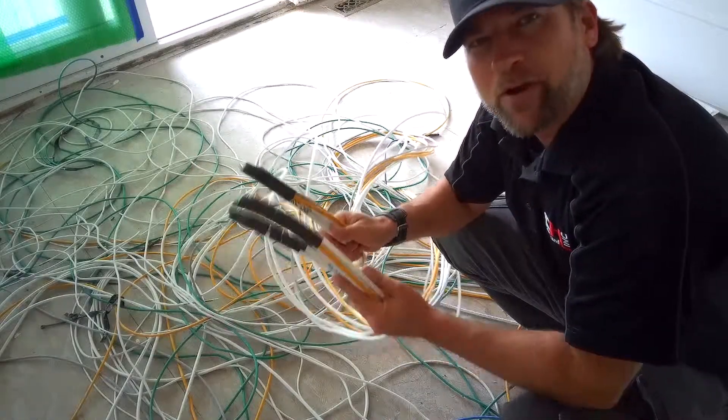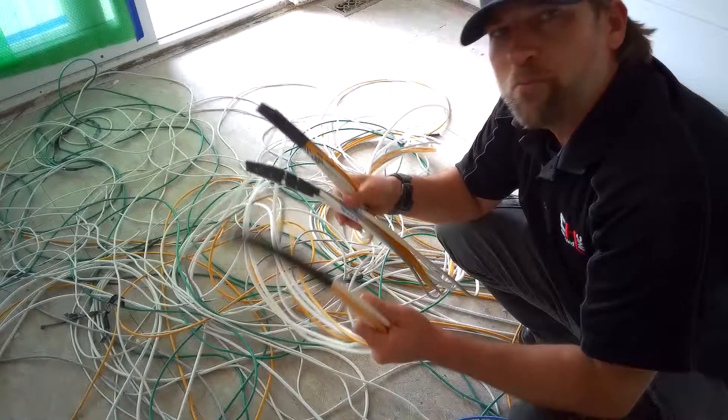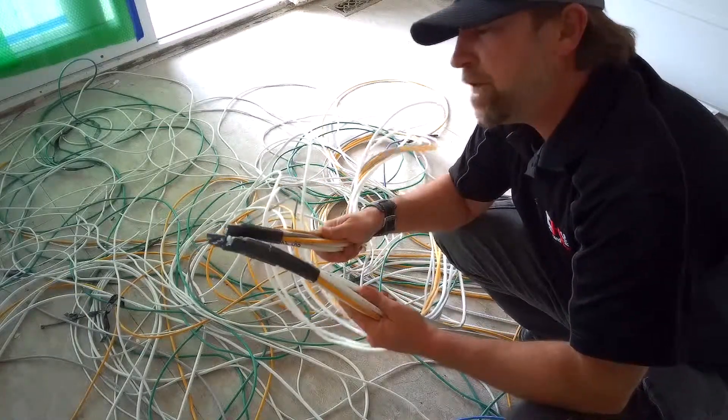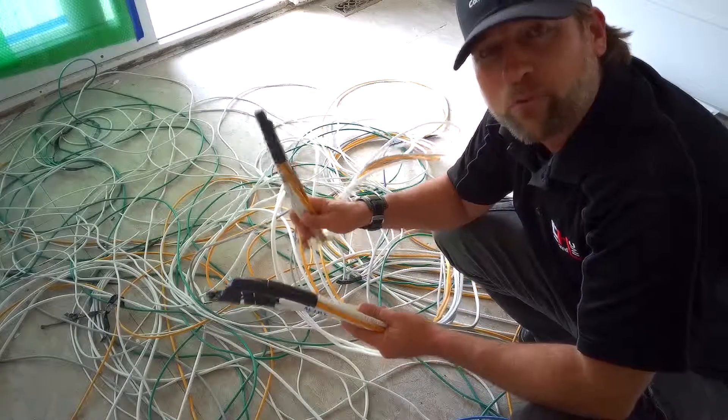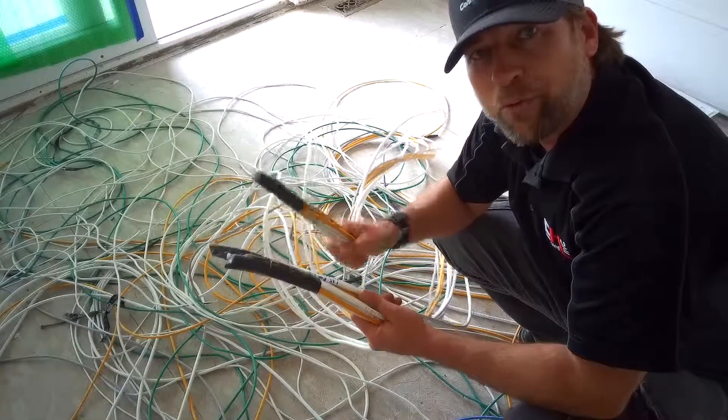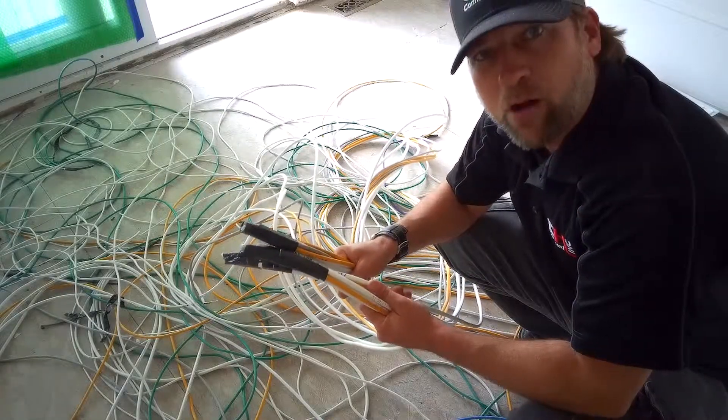Notice all the electrical tape on the very end of all of these. These are room-by-room runs that all of our guys pull through at the same time. The tape does make it a bit easier to actually pull through the wall, keeping all the wires grouped, but also keeps them grouped together for later on when we actually put it back into the structured wiring panel.